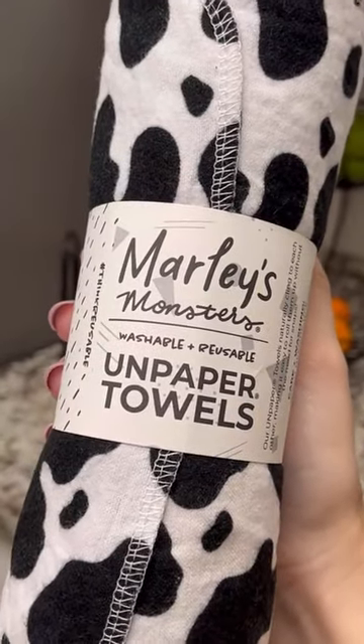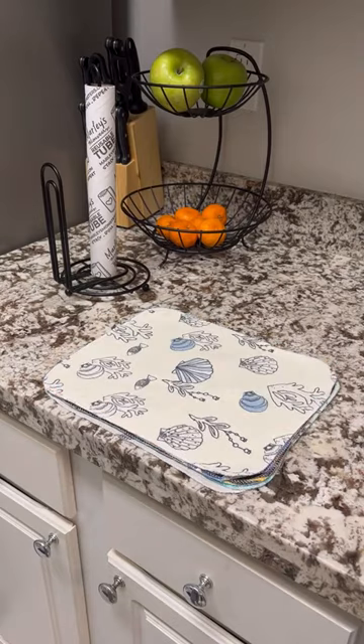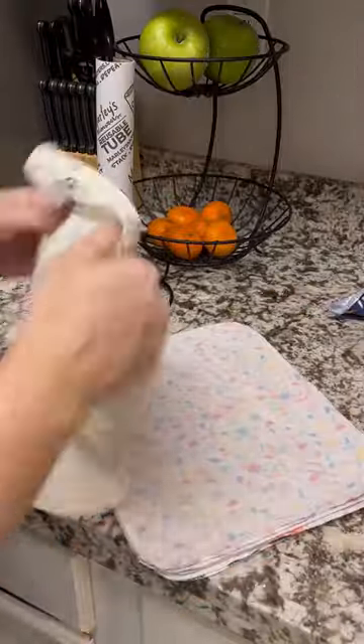I love finding new ways to protect the environment. So when Marley's Monsters sent me their unpaper towels, I knew I had to give them a try. As soon as I received them, I put them in the wash and quickly realized how easy it is to use them.